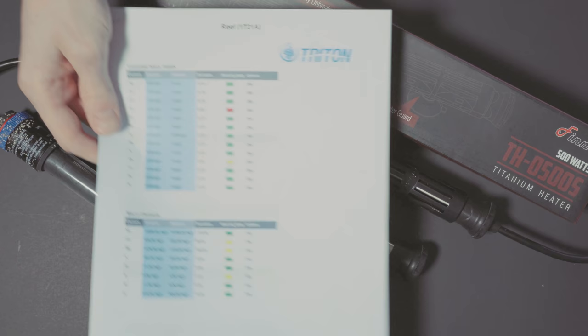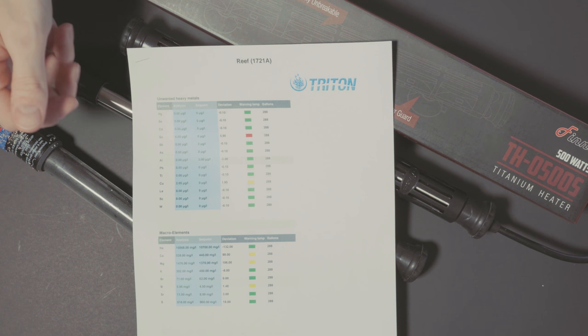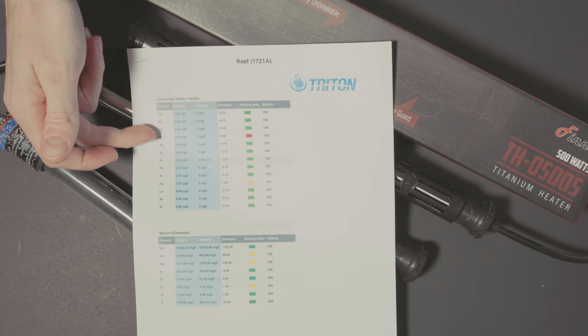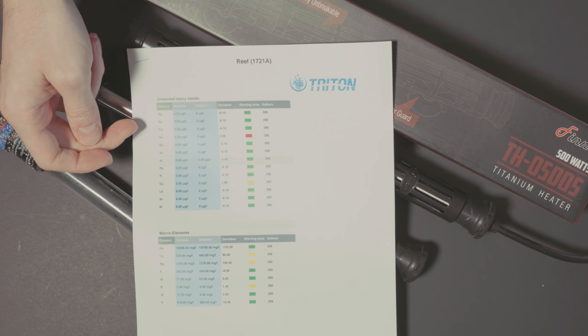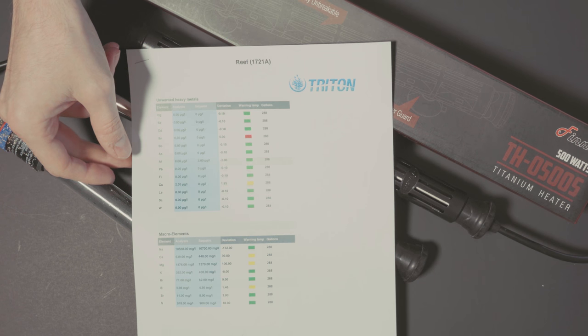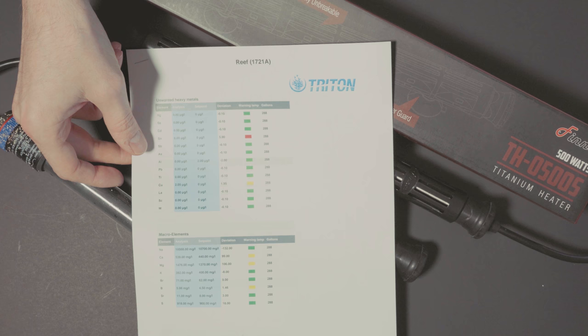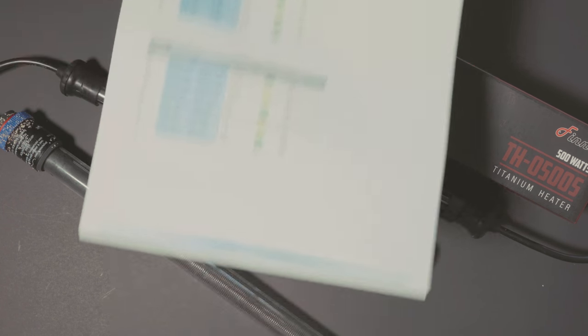I am still looking at my Triton reports. You can see that the tin is still high — it actually went up since my last test. More concerning is that I now have some copper in my tank as well, and I'm not sure where that copper is coming from. I haven't found any smoking gun culprit yet.